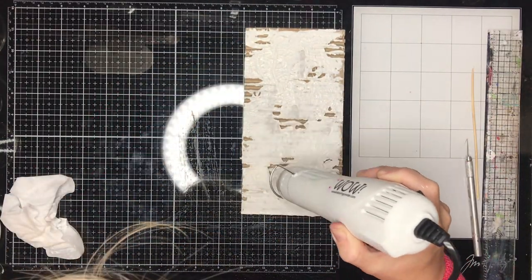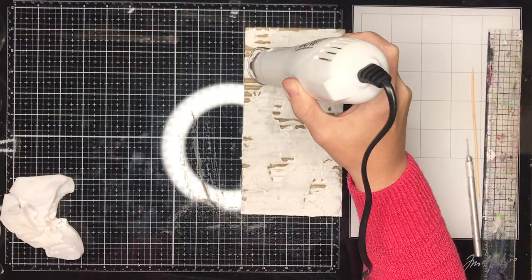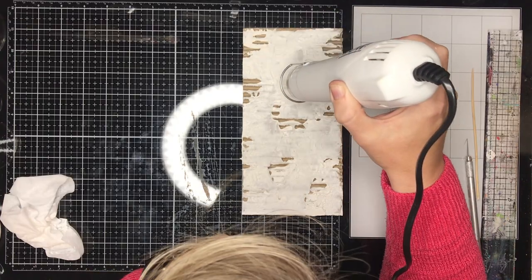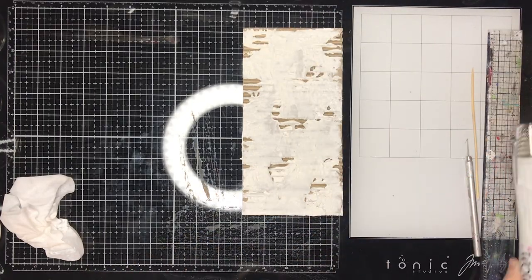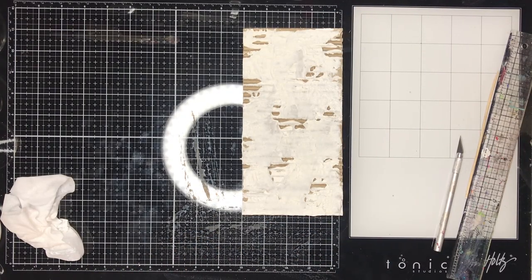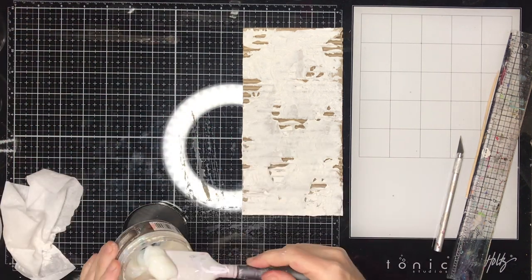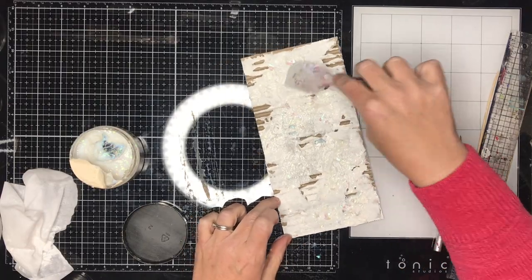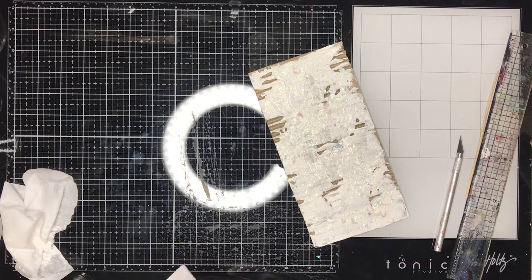For those who have followed me a while, I'm not a very patient person, so I'm heat-setting this — which you probably shouldn't do with texture paste. This one's got crackle medium in it, and crackle mediums actually work better if you leave them to dry naturally. By heating with a heat gun you don't develop that beautiful crackle. I'm just heating enough to develop a skin on top so I can add more stuff to it.